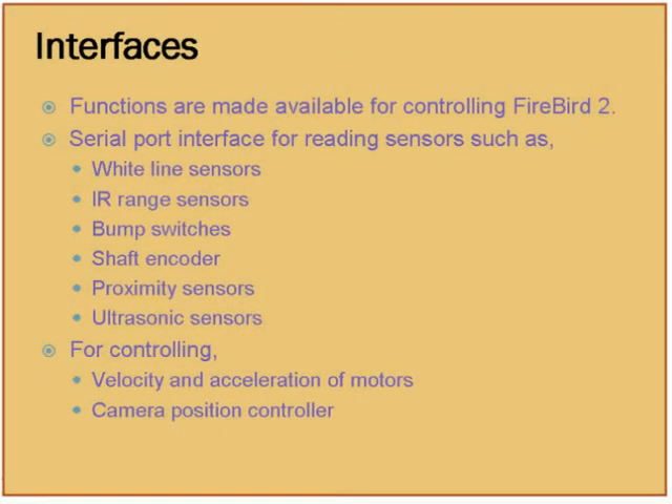This robot has a serial interface, and Scilab has a serial interface through which it can communicate. This serial interface in Scilab is being used for communicating with the robot — for controlling and getting the status of various sensors like white line sensors, infrared sensors, bump switches, shaft encoders, proximity sensors, and ultrasonic sensors. All these sensors will be sending their status to Scilab, and the possibilities are infinite.